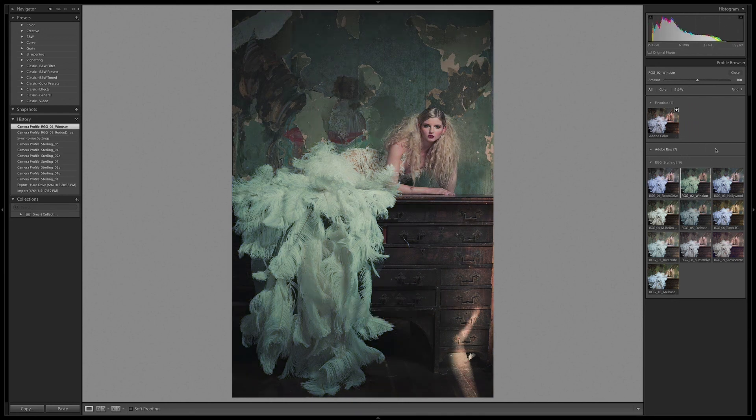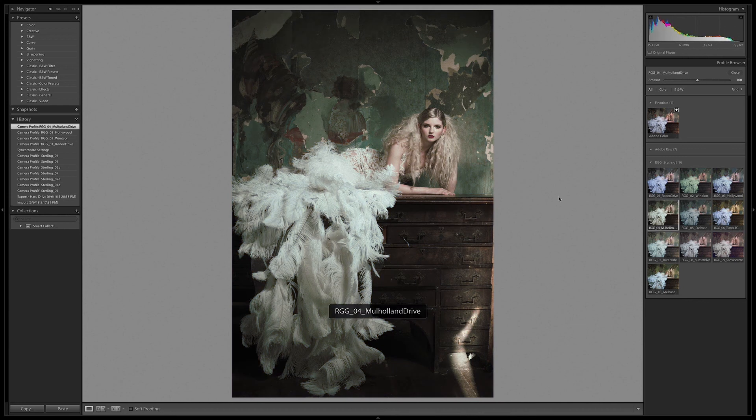Windsor gives a really cool green wash over the whole thing — I like that. Hollywood takes Rodeo and amps it up a bit, and the skin tones look like they're retaining a little bit more warmth. Mulholland — now that's a beautiful look. That, to me, went really, really painterly. I love that grade.